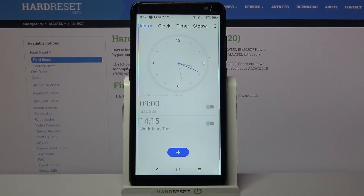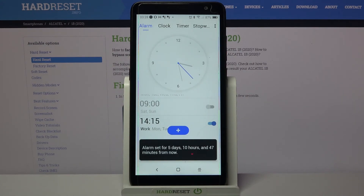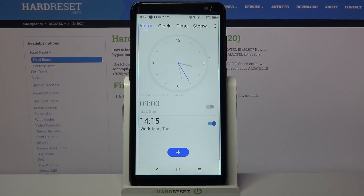And if you want to turn it back on, just click on the same switcher. Thanks so much for watching. If you enjoyed this video, don't forget to leave a like, comment, and subscribe.